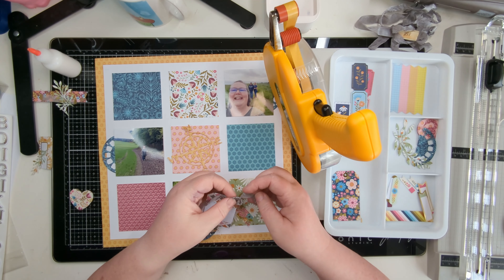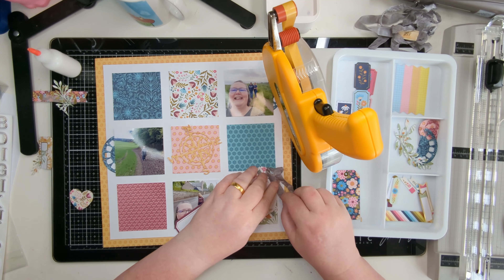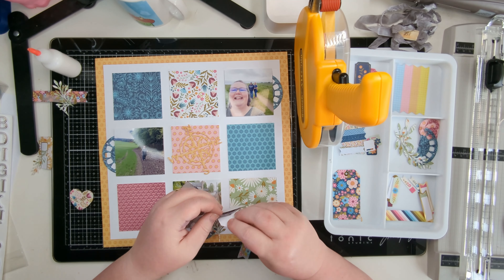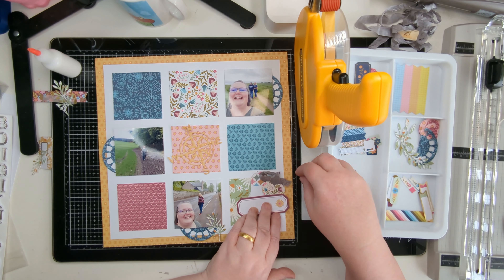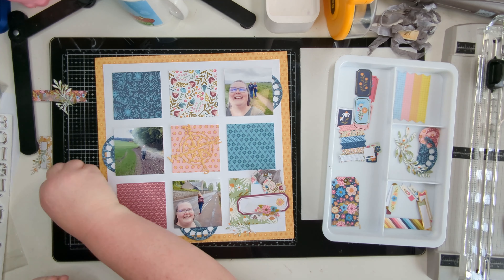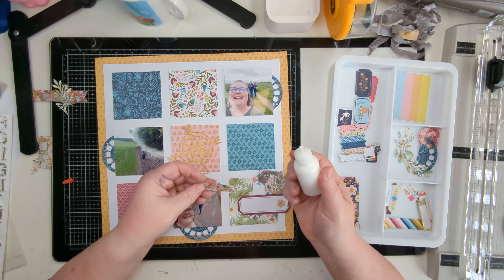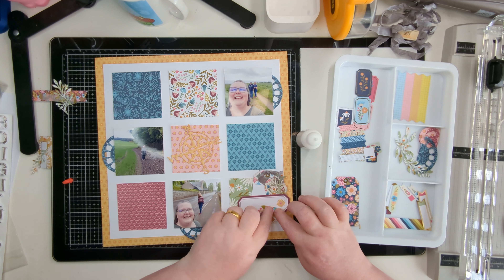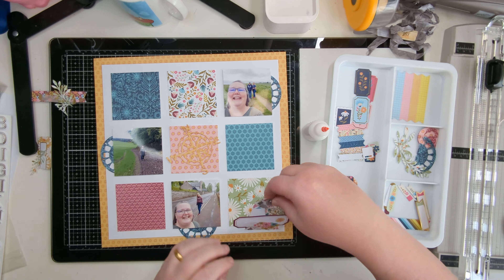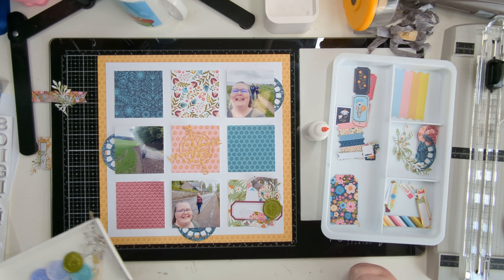Now they're all stuck down, I'm starting to mount things back up and build my embellishment clusters again. For the viewfinder dies, I die cut two of them, cut them in half to give four pieces, and tucked them behind the photos — you'll see them popping out left, right, and bottom. I've trimmed a couple of them down because I hadn't left as much room as intended, so I trimmed them to tuck under as far as I wanted.